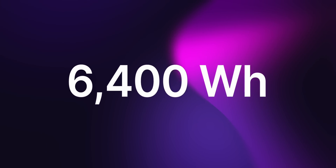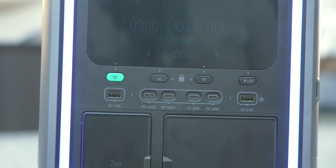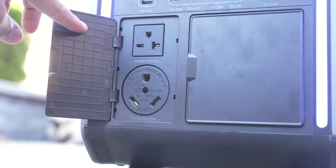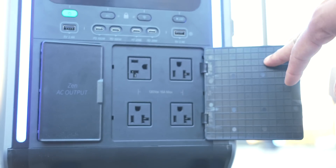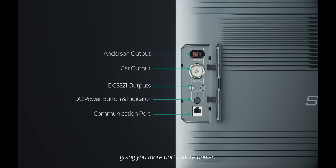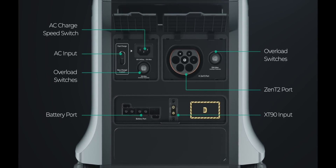The Superbase V is 6,400 watt-hours and has tons of different outputs: two USB-A, two PD USB-C 100 watts, two USB-C 20 watt, a 120V NEMA 30 amp which I use to charge my EV, and five additional standard 120V 20 amp plugs. On the side, there are additional ports you may not use often — Anderson output, a car output, and DC5521, tucked away under a flap. On the back we have the AC charging input, overload switches, AC charging speed switch, and a battery port with TX90 inputs.